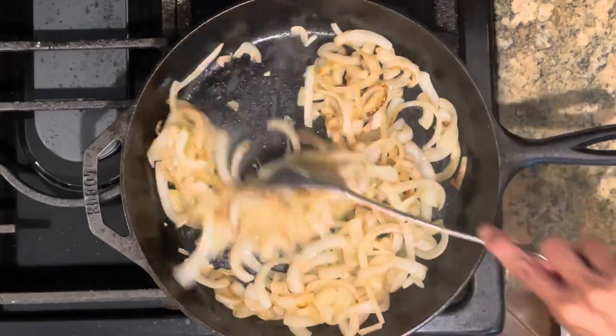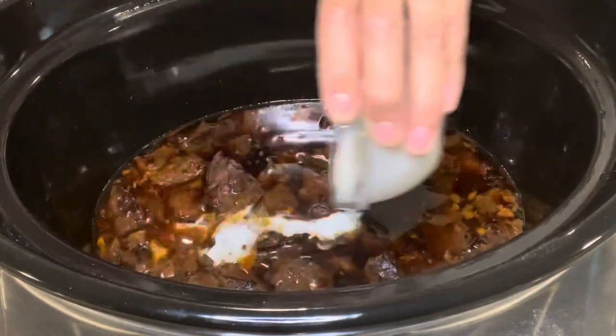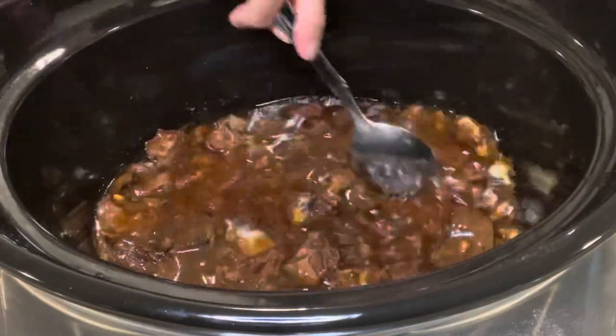When the beef is nice and tender, mix a couple tablespoons of water with the cornstarch to make a slurry, and pour it into the slow cooker and stir to combine.